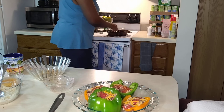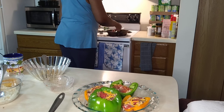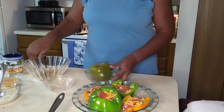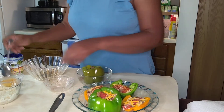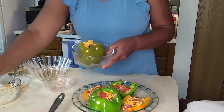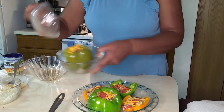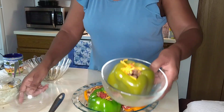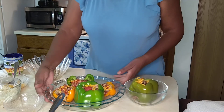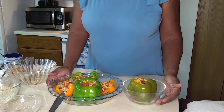I should also say we added onions. You can use red onions, green onions, or white — it's up to you. There it is. So that's that.